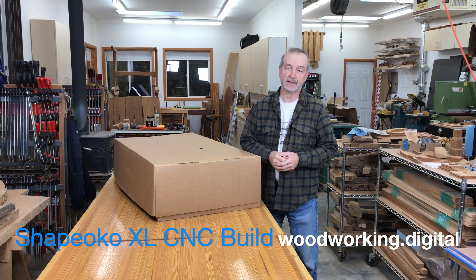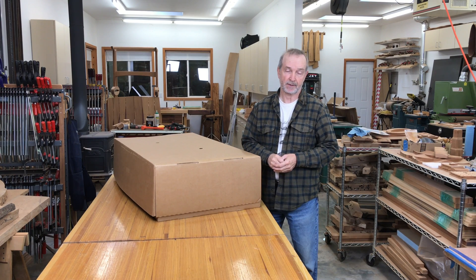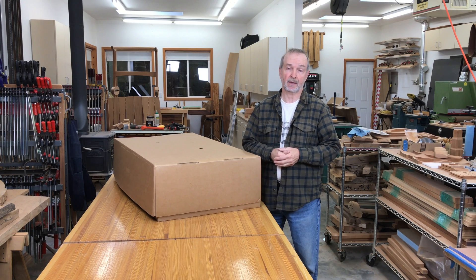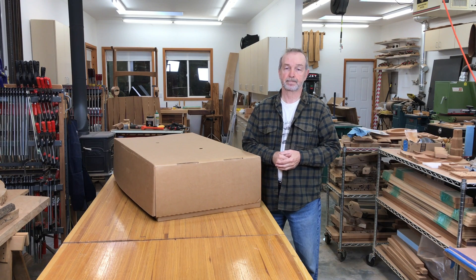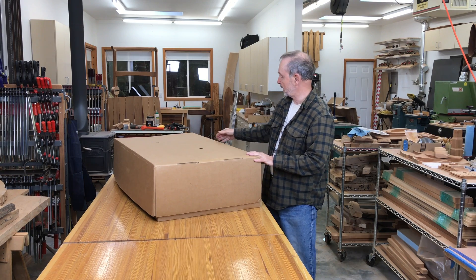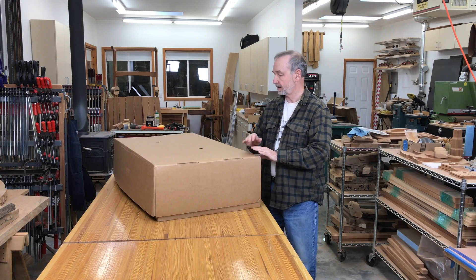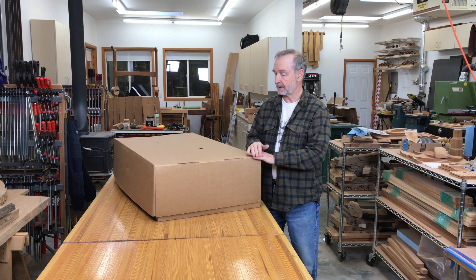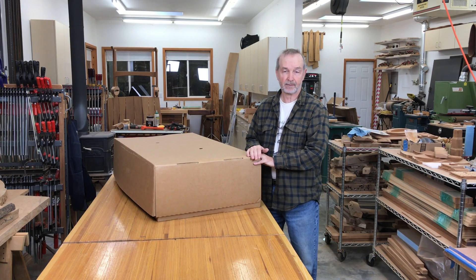Hi, Tim Selesky again. I write for Popular Woodworking and I have a blog called Woodworking.Digital. One of the biggest requests I get is are there any CNCs that would work for woodworkers that are smaller and a little less expensive. What I decided to do is to try one out, and what I have in this box — about two foot by four foot, about a foot tall, weighing about a hundred pounds — is a kit. What's in here is the Shapeoko XL from Carbide 3D.